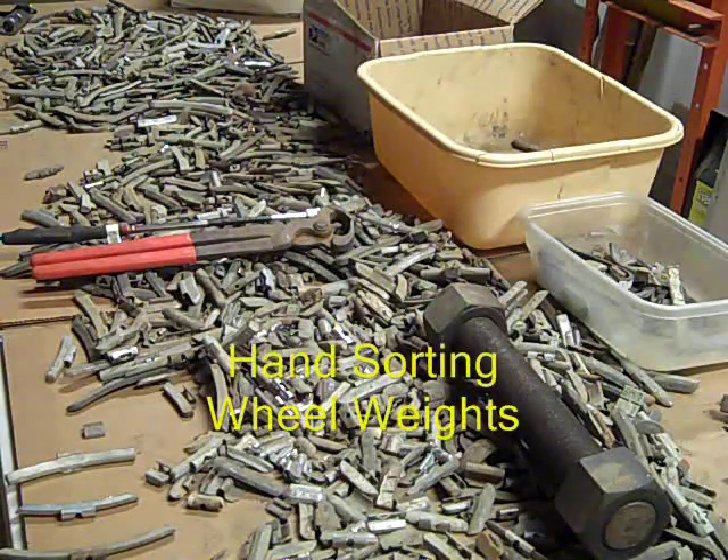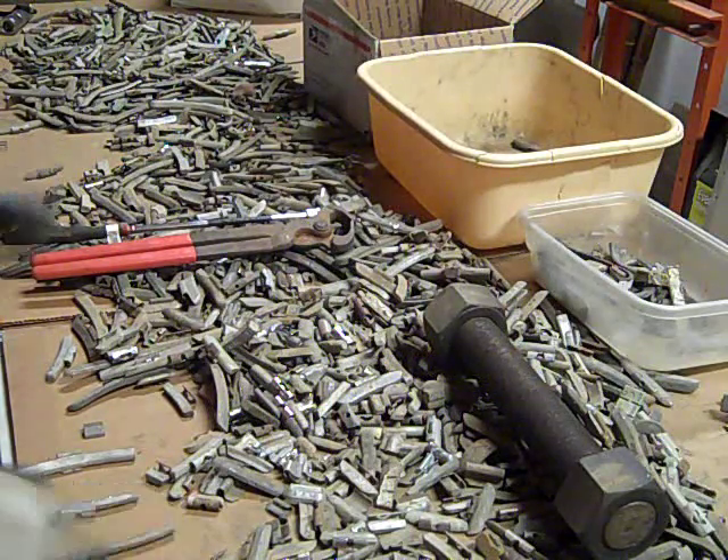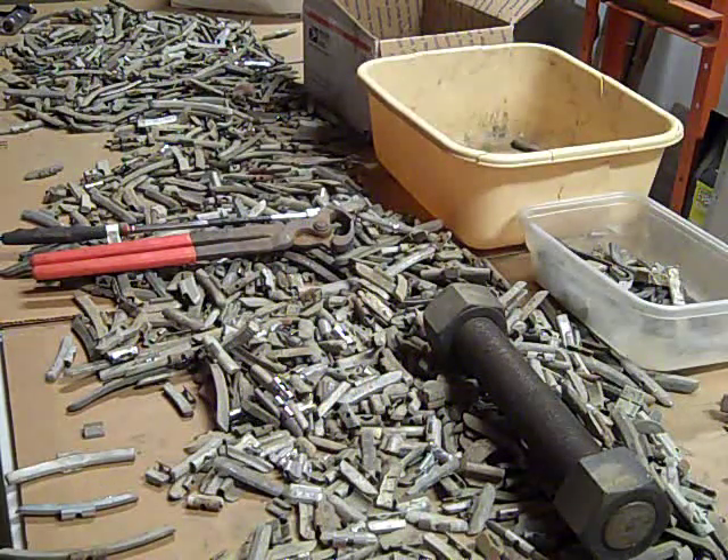I'm out here in the garage tonight sorting wheel weights that I've collected. I wanted to show a little bit about the different types and how to distinguish some of them.